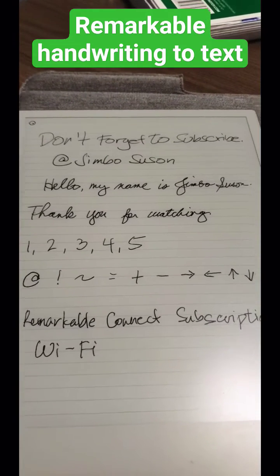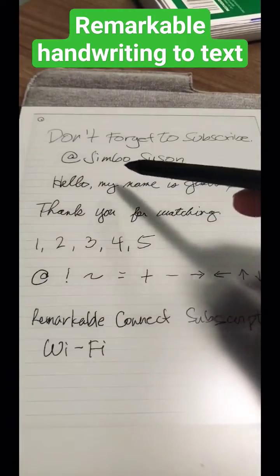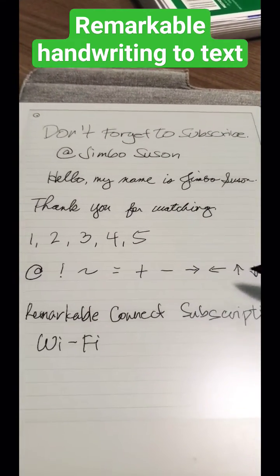What's up, many beautiful people? Jim here. So for this video, I'm just going to show you how to turn your handwriting into text. So I have cursives over here, non-cursives over there. I've got some numbers going on here, as well as some symbols.